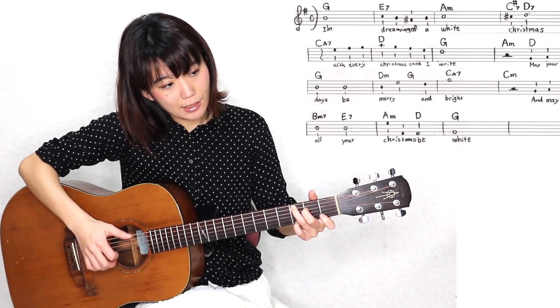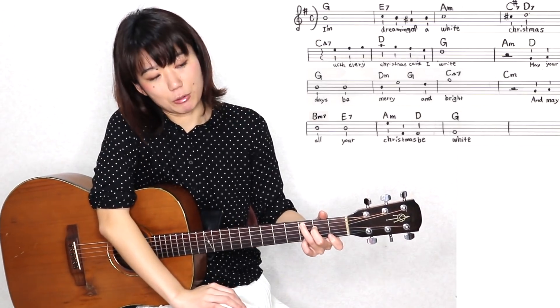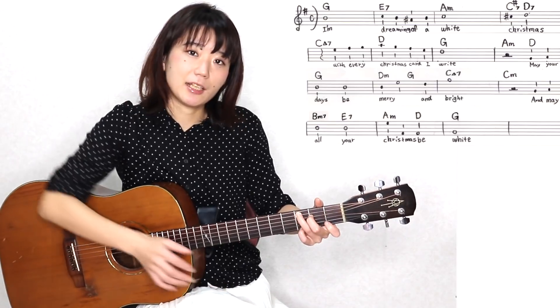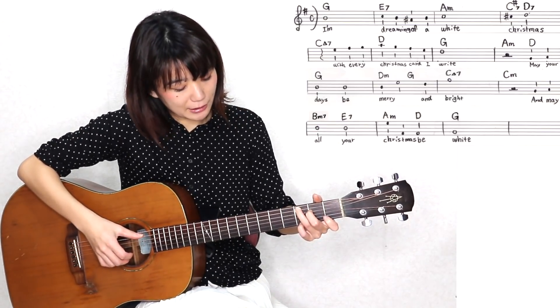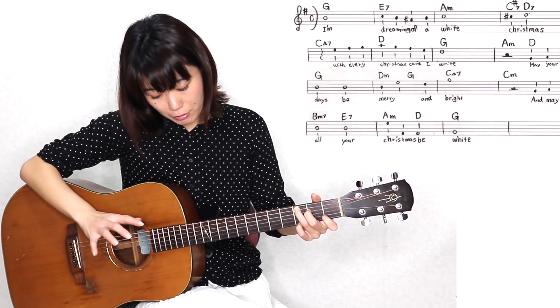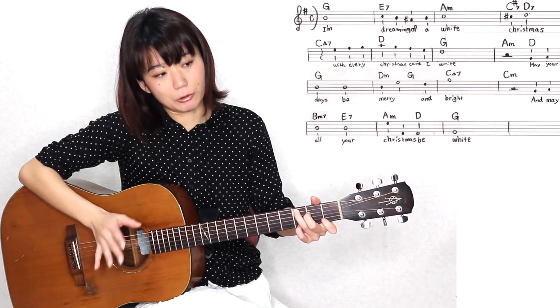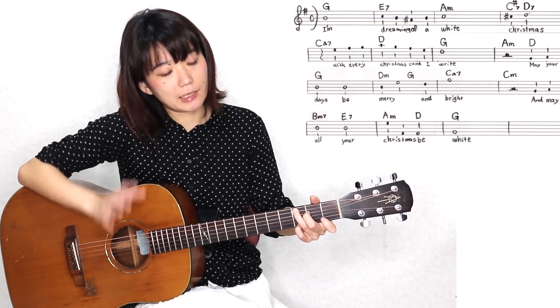今まで何度も言っているように、ベース音とメロディーだけでも曲は成立しますので、ベース音5弦と1弦だけでもOKですし、他の弦の部分を弾いていただいても、このCメジャーセブンスのコードトーンですので、変にはなりませんので。